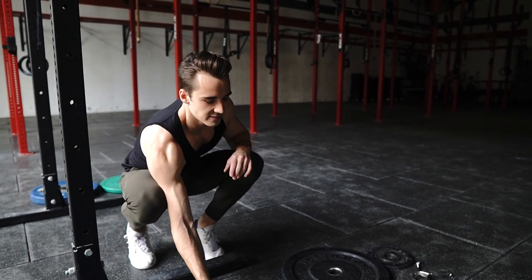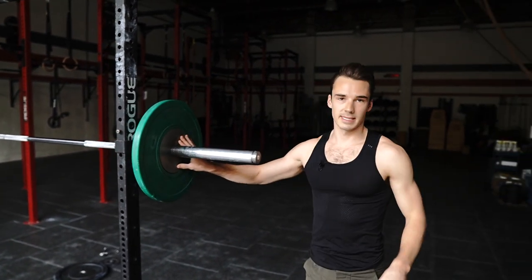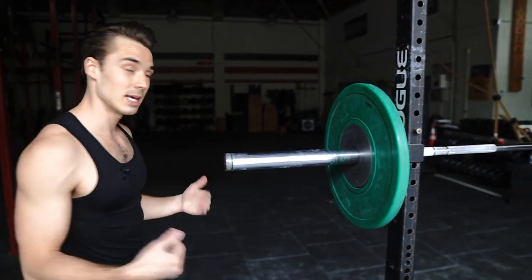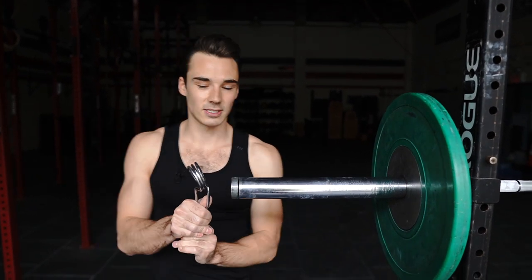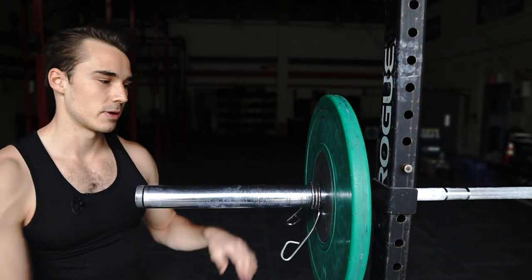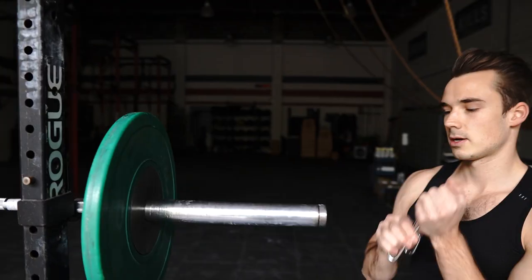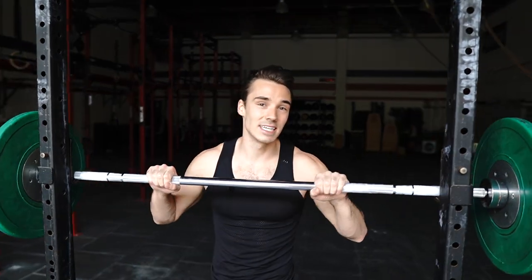I'm going to go ahead and put a 25 pound plate onto our bar, loading it on nice and tight. Then I'm going to grab my clip — and I think this is the most complicated part of the gym. These can be very temperamental, sometimes very easy, sometimes very hard. Use both hands, don't be a hero. Squeeze it together as hard as you can, slide it on, and then let go. You'll see that plate isn't really going to move too much. Make sure everything is nice and snug all the way to the center of the barbell.